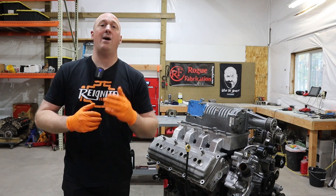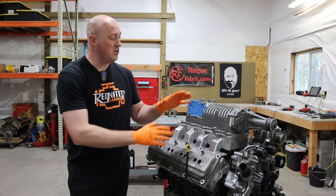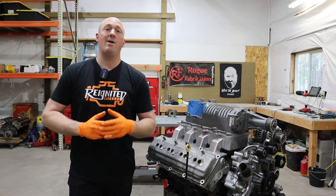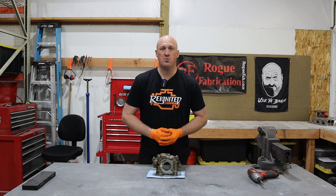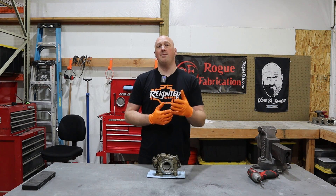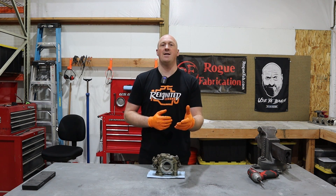Hey guys, welcome back to Reignited. If you want to learn about what I consider to be the best preventative maintenance against Hemi tick on your Hemi-powered vehicle, go ahead and stick around because I have a huge update for you in this video. My name is Sky and I've been a Dodge Tech for the last 12 years. On YouTube, I'm more commonly known as the guy who recommends installing a Hellcat oil pump on your Hemi engine to help prevent that Hemi tick.